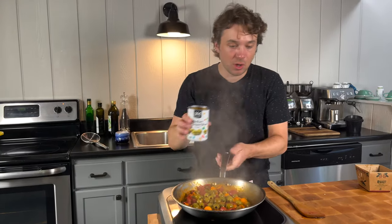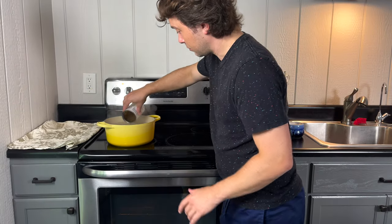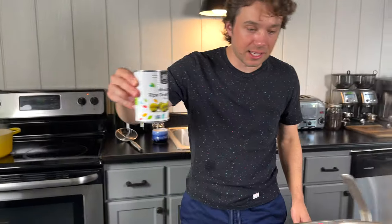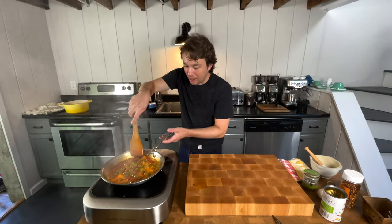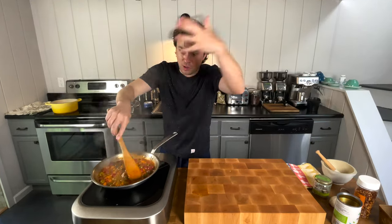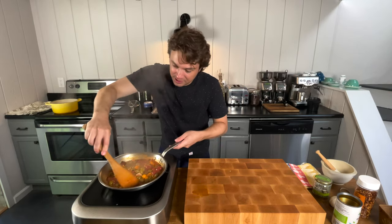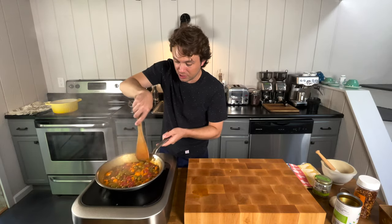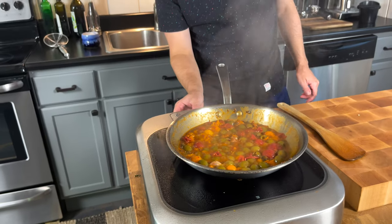Green olives. Now, with that can, let's grab some of the pasta water. I've got about half a can of starchy, salty pasta water here. What that's going to do now is warm up our olives, stretch out all that tomato paste, deglaze any bits that were on the bottom of the pan. Gorgeous — now we've got a really nice sauce. Pretty much where we want to be.